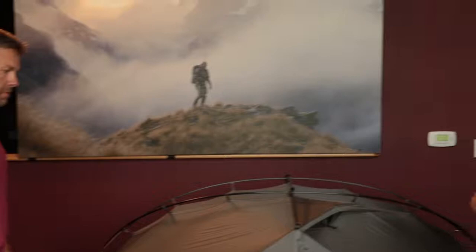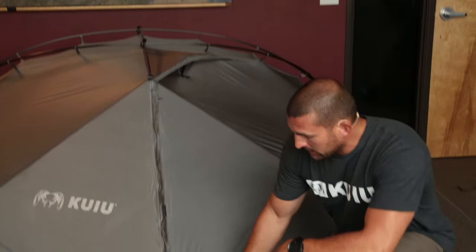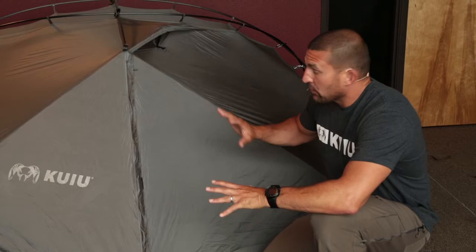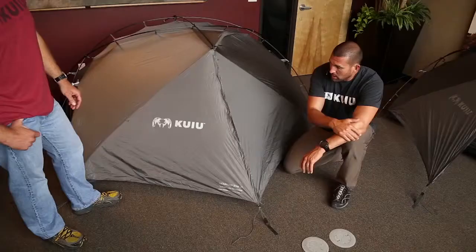We call this a robust three-season tent. Pole-structure-wise, you would consider this a four-season tent for the stability and load-carrying ability of the structure. What doesn't allow us to call it a four-season tent are a couple things: the fly does not drop all the way to the ground, and we have internal mesh versus a breathable fabric, which wouldn't keep snow from coming into the bathtub floor. But other than that, structurally it's a four-season tent — it's going to take high winds and bad weather incredibly well, while not giving up the breathability you lose with a true four-season tent.